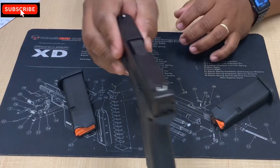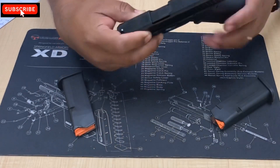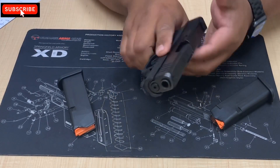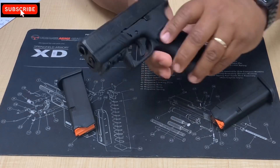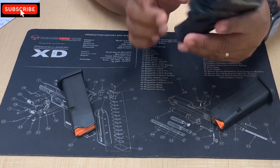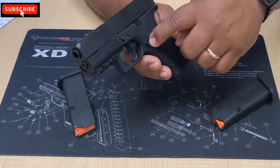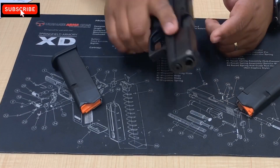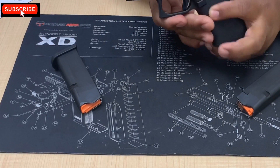The sights are standard — polymer — so those will be an upgrade I'll probably be making. There's a slide catch on one side, a takedown lever accessible from both sides, and a magazine release that can be switched from left to right. It doesn't come ambidextrous, but you can change that out. I also want to note — you saw the gun with a rail earlier, but I forgot to take it off before the first shot. I really want to show you what it looks like without the rail — this is how the gun comes standard.